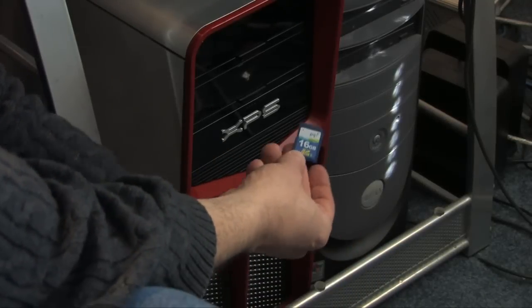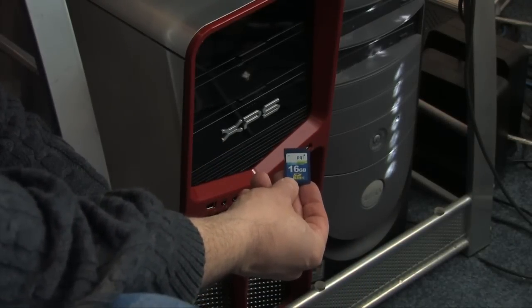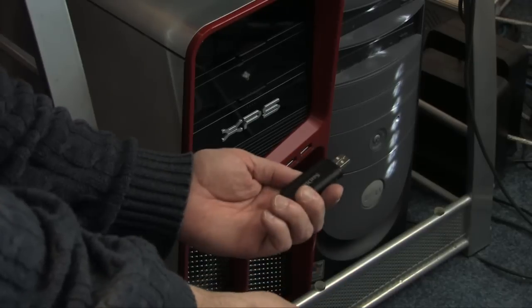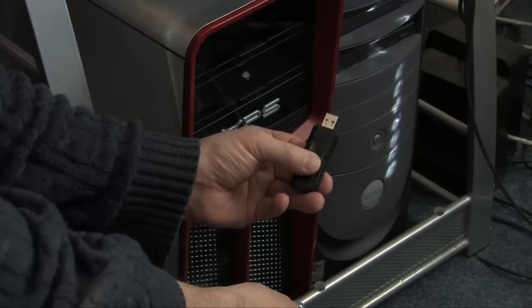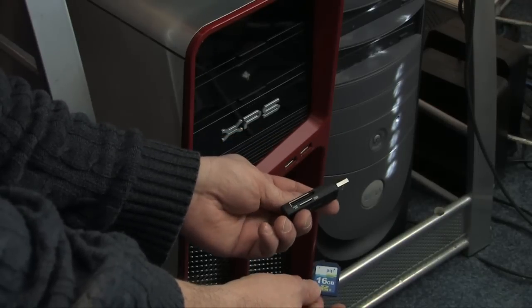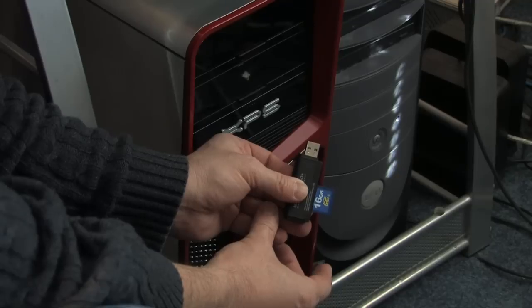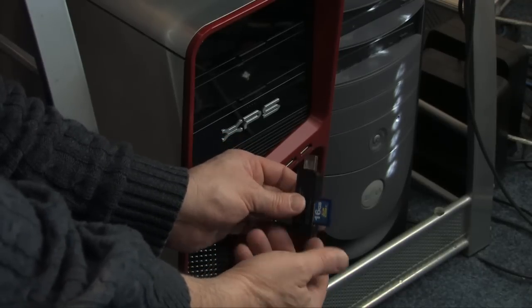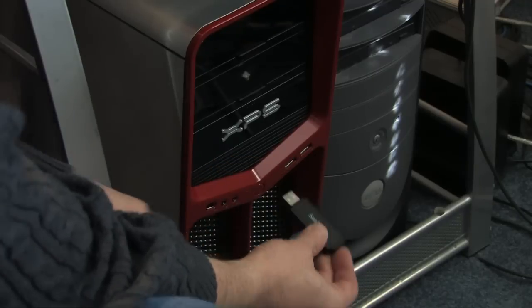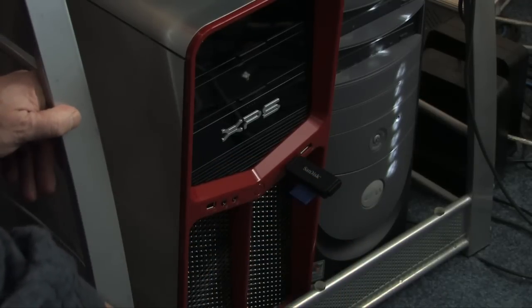Now I have the 16GB card from the Panasonic AVCHD camera and a card adapter — this is how I'll get the material into the computer to edit. You just slip the card into the adapter. Alternatively, you can plug the camera itself in via USB, but I prefer the card reader method.